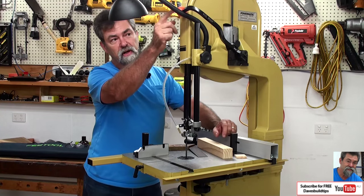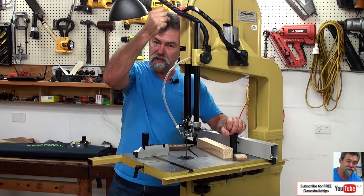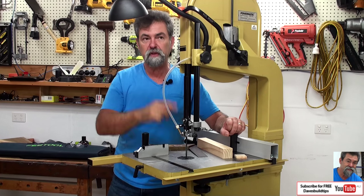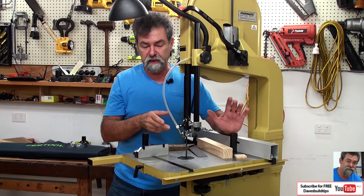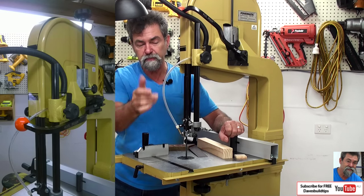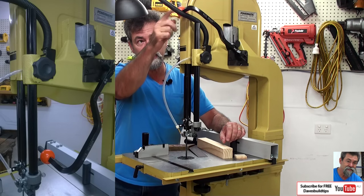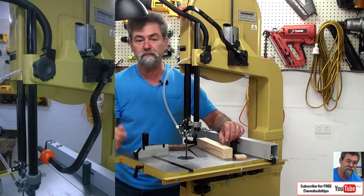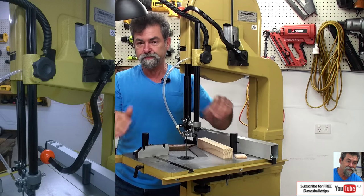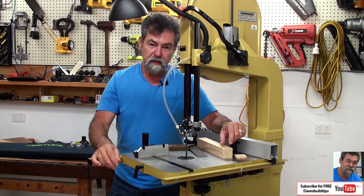The second reason is this quick release up here. At the moment I've got the blade tensioned so I can use it for cutting. Overnight, if I have a thinner blade in this or even this blade, I can lower that down and it de-tensions the blade all the way down to the bottom. When that orange knob is down, I can change the blade. This is a really nice feature.